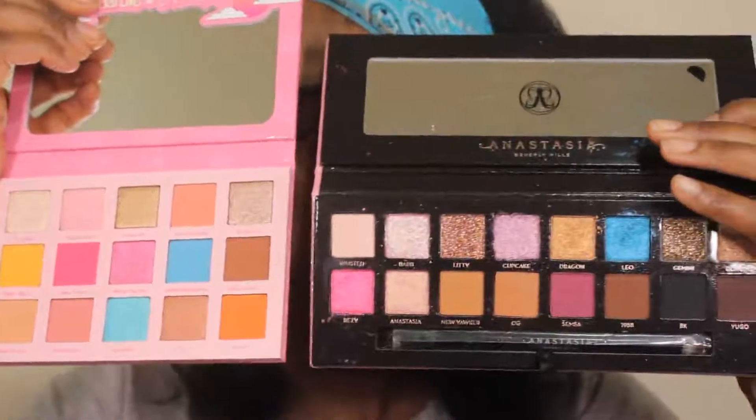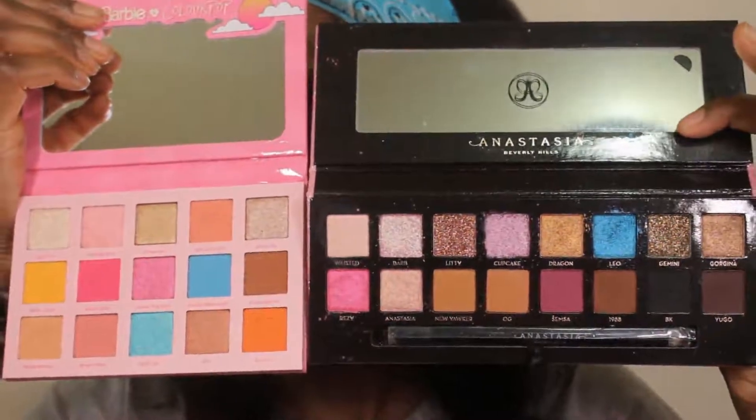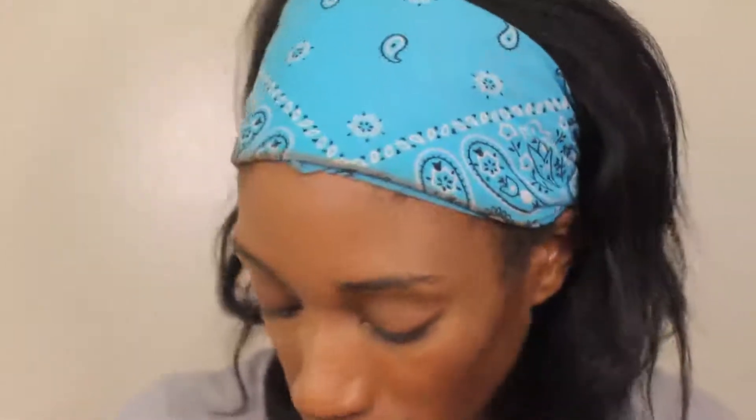I figure we can go ahead and try the lip products now so that when we get to the end we can just pick one to put on, and I'll swatch the others on my hand. Also, people were comparing this to the Amreezy palette, so I'll show them side by side. I feel like it's similar to both the Amreezy palette and the Palm Springs palette from Too Faced. The Amreezy one has way more darker colors and neutrals, whereas the ColourPop one has more vibrant shades, which I appreciate.